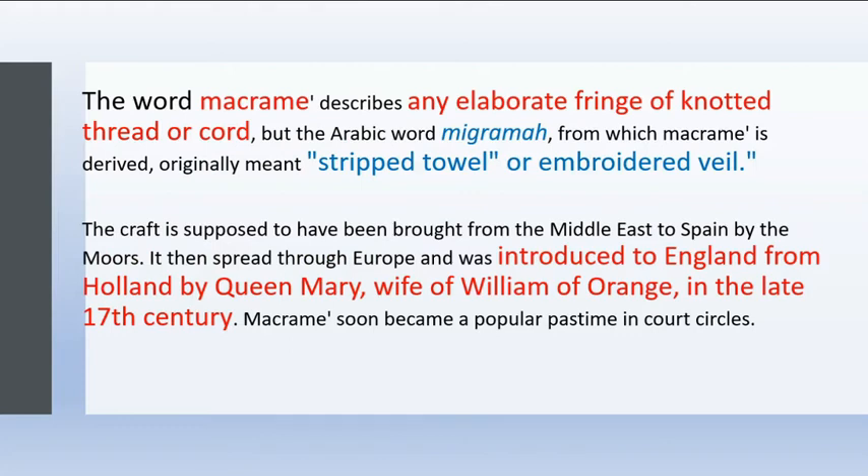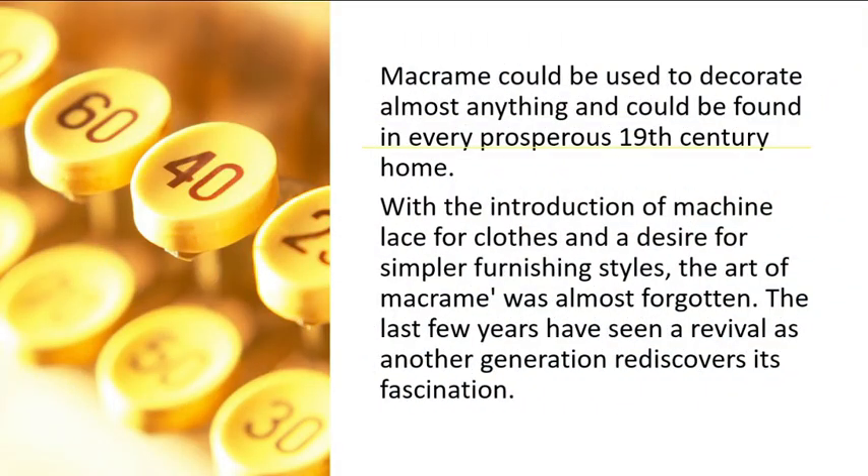The Arabic word miqrama, from which macramé is derived, originally meant strip towel or embroidered veil. The craft is supposed to have been brought from the Middle East to Spain by the Moors. It then spread through Europe and was introduced to England from Holland by Queen Mary, wife of William of Orange, in the late 17th century. Macramé soon became a popular pastime in court circles and could be used to decorate all manner of items.